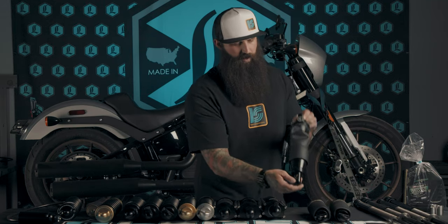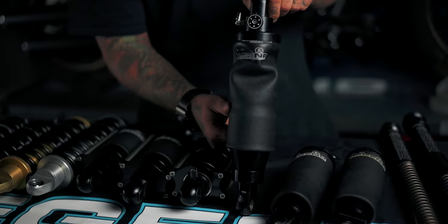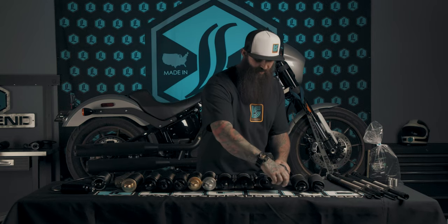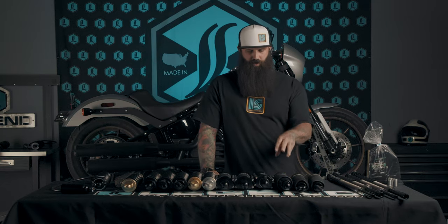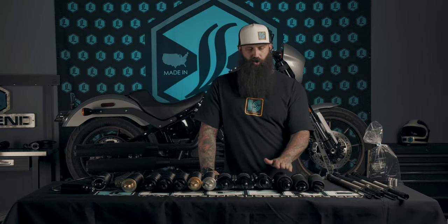Moving into the monoshock for M8 softails — this is an air system with six-position rebound adjustment, mounted as a monoshock underneath the seat. It fits every 2018 to 2020 softail on the market, with the exception of the FXDRS. Your Heritage, Slims, Fat Bob, Street Bob, and Sport Glides all take this shock. It's a heavy duty, tried and true shock that handles just about anything you can throw at it.